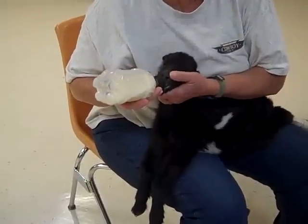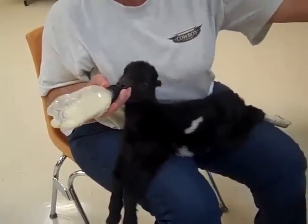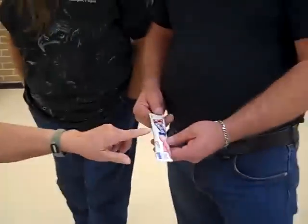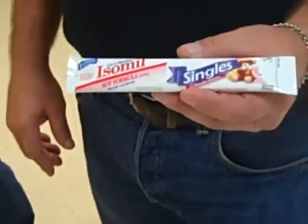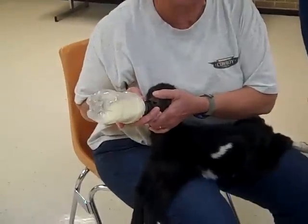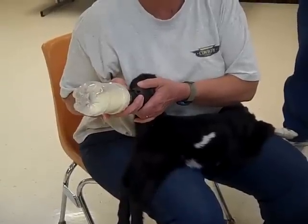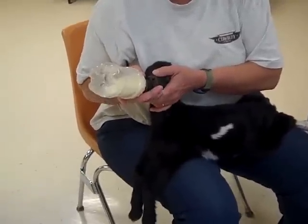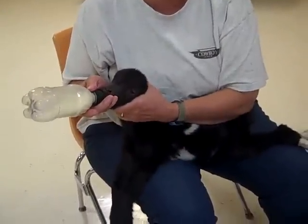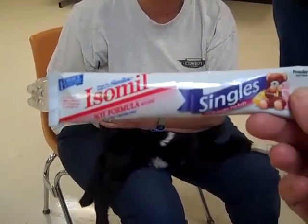Is that goat milk from the mother or is it pre-packaged? This is Jersey cow milk. He's got something that works really well in case of emergency that you can take with you — that's regular baby formula, it's Isomil singles. Put it in warm water. It's better than powdered goat milk like Save-a-Kid, because I know a lot of people that have used Save-a-Kid and say the kids die. This Isomil is wonderful. I got it at a salvage grocery store.